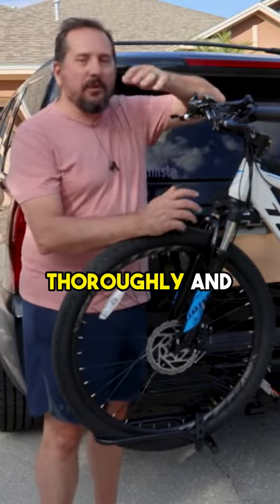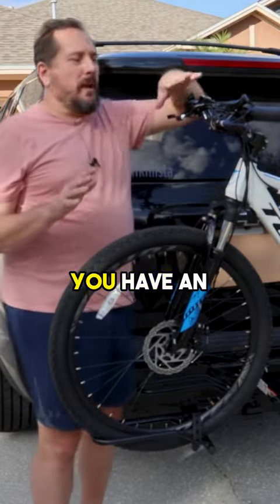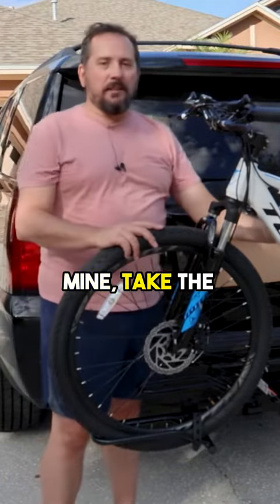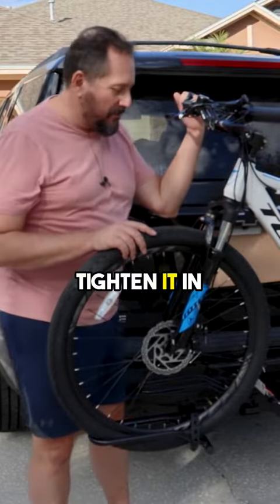I thought it would be proper to do it thoroughly and follow all the instructions. I will add: if you have an e-bike like mine, take the battery off before doing this — it makes it much easier to adjust and tighten it in place.